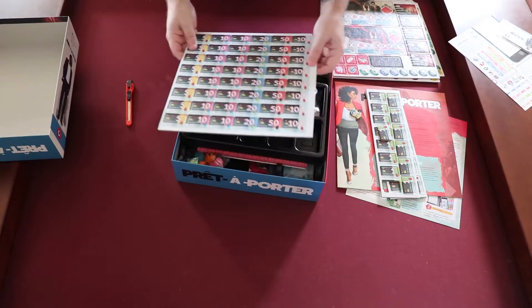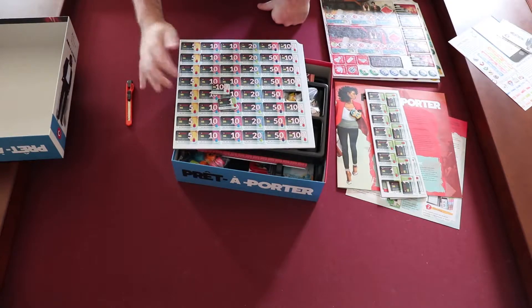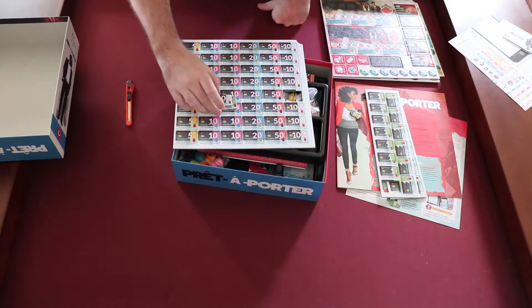Lots of — I wonder if these are currencies. Yeah, that must be currencies. One currency, five, ten, twenty, fifty, hundred. Cool.